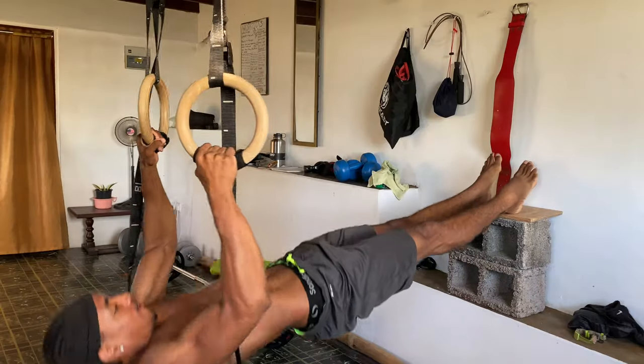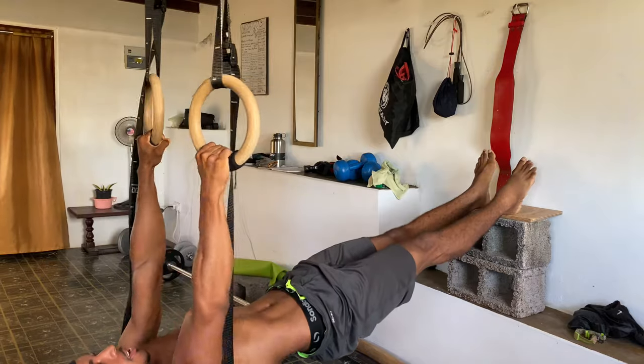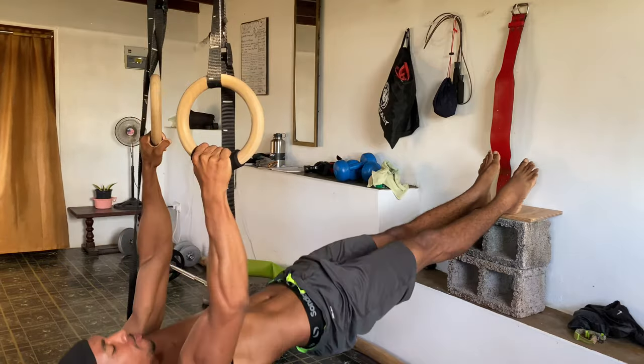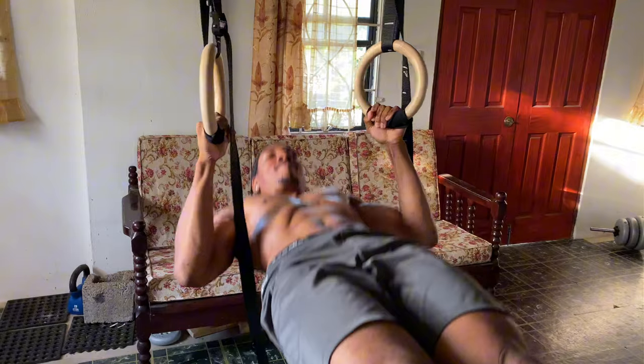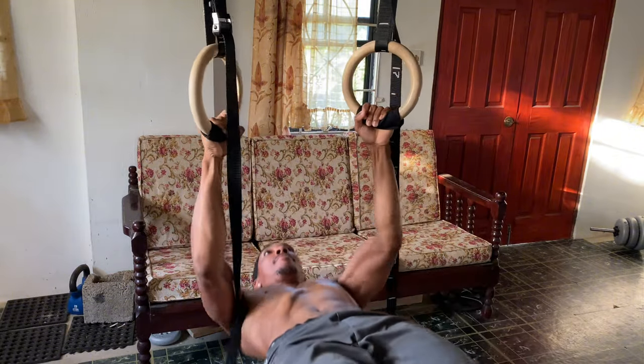Now let's move on to bodyweight rows, which are perfect for hitting your mid back and rear delts. You can do these using rings or a sturdy bar. Set the rings or bar at waist height, grab on and lean back with your feet extended in front of you.